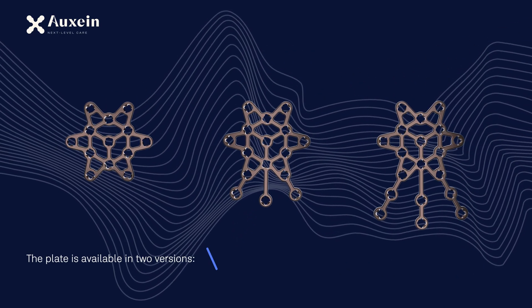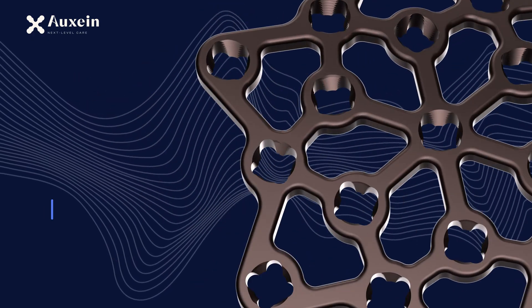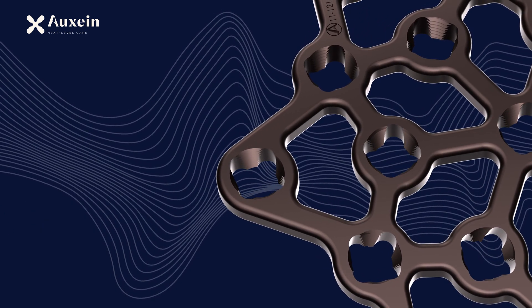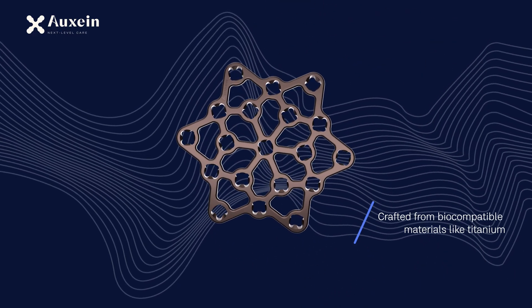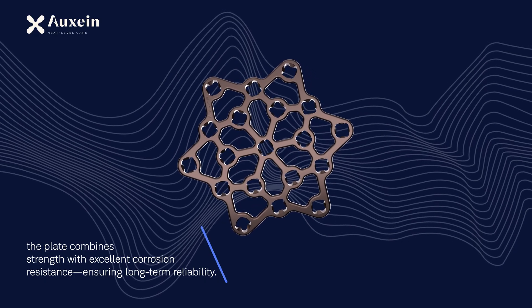The plate is available in two versions: small, with 13 to 19 holes, and standard, with 19 to 25 holes. Gaps between the holes help in faster healing and blood supply to the fracture bone. Crafted from biocompatible materials like titanium, the plate combines strength with excellent corrosion resistance, ensuring long-term reliability.